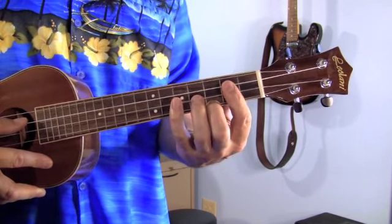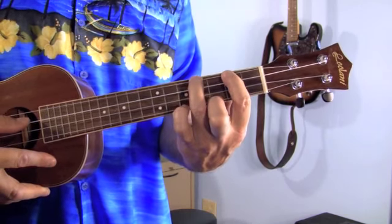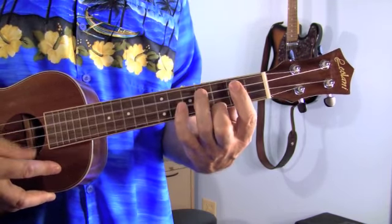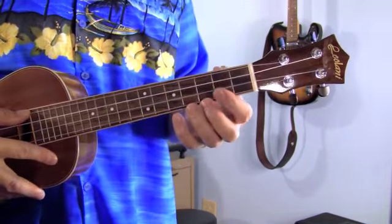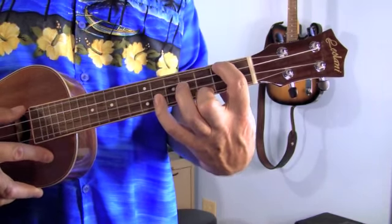So start off open — this is the 1st note. 1st finger, 2nd fret. Ring finger, 4th fret. Pinky. Back down. As you can see, when I try to play it slow up close to the camera, the hard part is getting your fingers over so you don't mute the low string — the 3rd string.